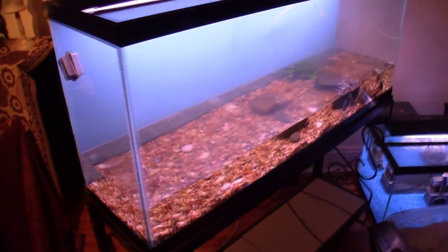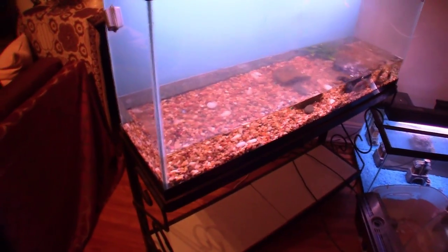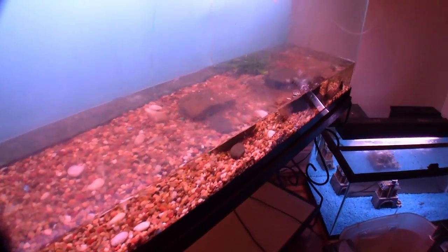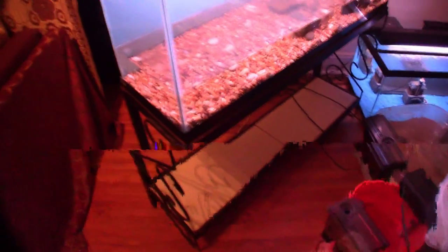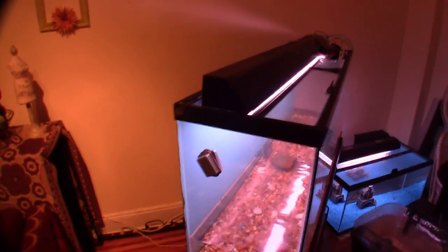Also understand that if you have a big tank like this and you have to move it — even if you do keep some water in there — the tank is still very, very heavy. So you're going to want to remove the rocks and all the extra stuff inside. Remove everything from the bottom so you can slide it away from the wall. Understand that it is going to be heavy, so you do have to be careful.